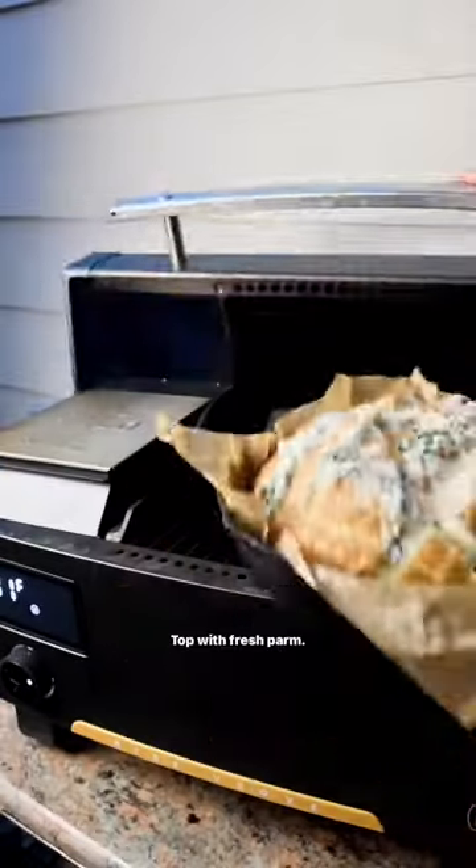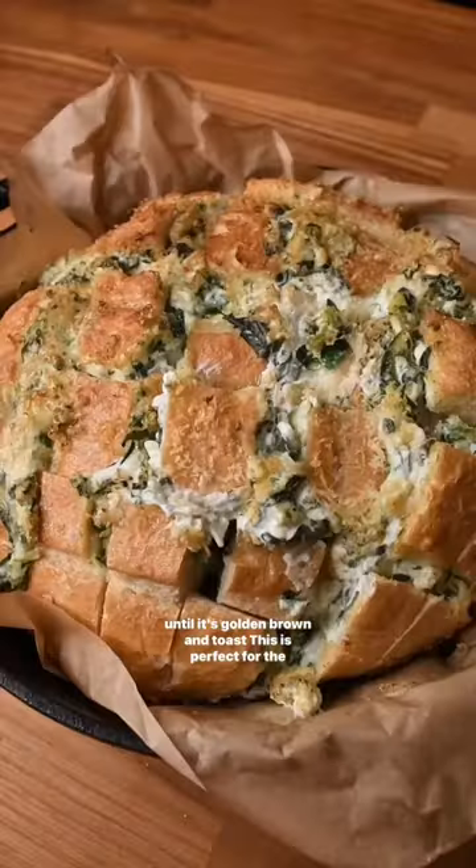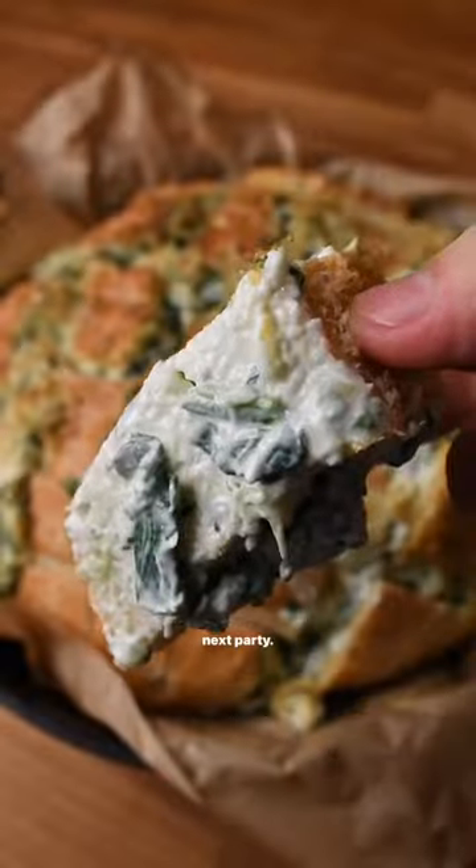Add it to a skillet and top with fresh parm. I baked this in my pellet smoker, but you can do the oven until it's golden brown and toasty. This is perfect for the next party.